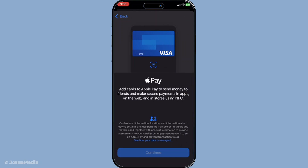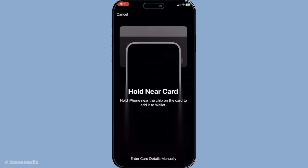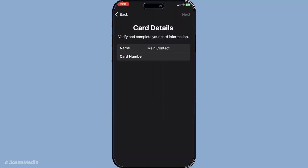Now you have two options. You can either use your phone's camera to scan your card or you can manually enter the details. If you're retrieving your virtual card details from your banking app or website, you might prefer to type them in manually. This step is crucial as it links your virtual card to your Apple Wallet, ensuring all your purchases can be seamlessly processed.